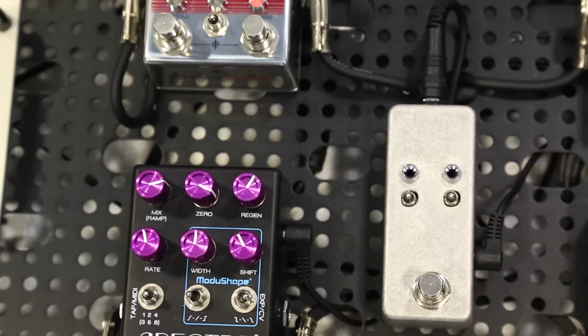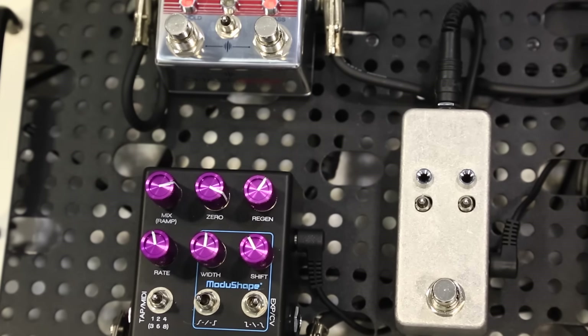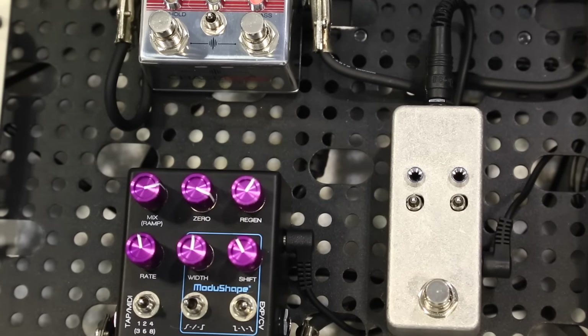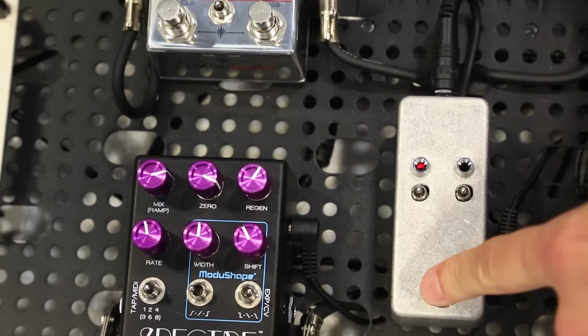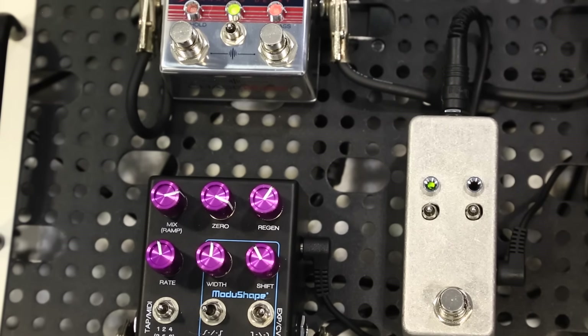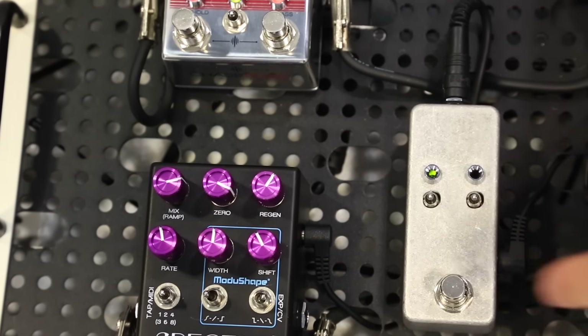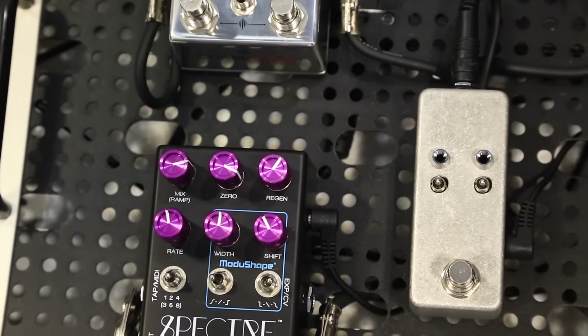So to start things out, live mode is kind of in an ambience setting, and then we have a slapback kind of setting, and then we have a chorus. Just to kind of give you a feel of some of the versatility. Here's the ambient setting.